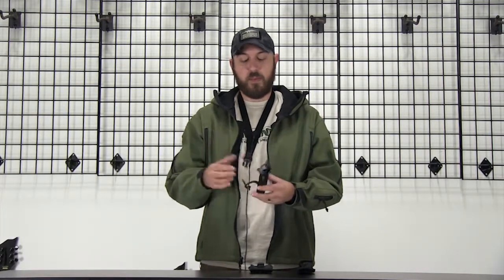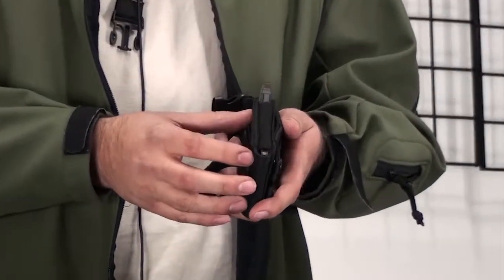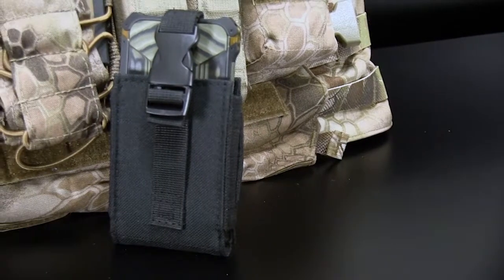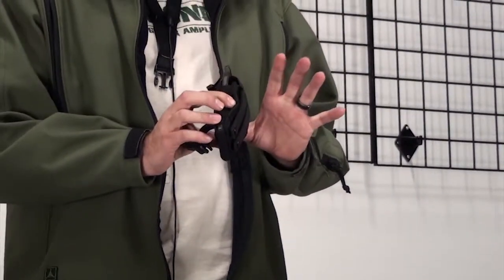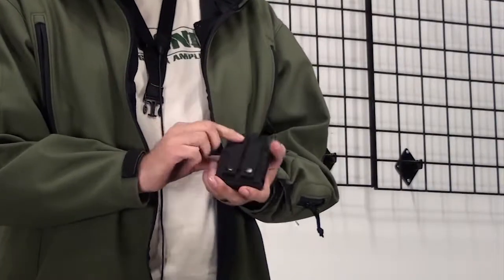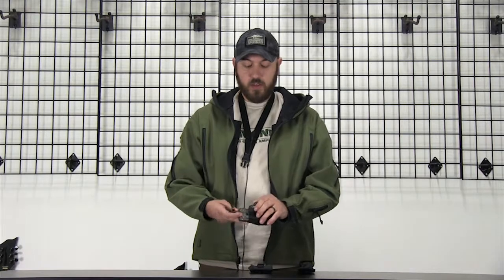It has a fastex buckle on the front — pop it open, slide your phone out. Compression material on the sides, so this one's ideally suited for an iPhone with a thin case. It compresses down around the phone to keep the pouch nice and tight. There's a slot so you can run this pouch on your belt, and reinforced MOLLE webbing on the back for lacing it through your bag or on top of other large pouches, so you can double-stack and maximize space.